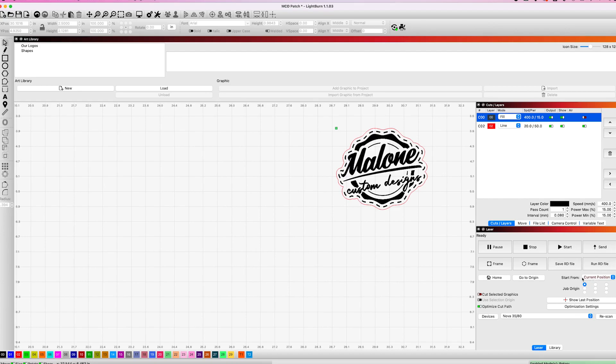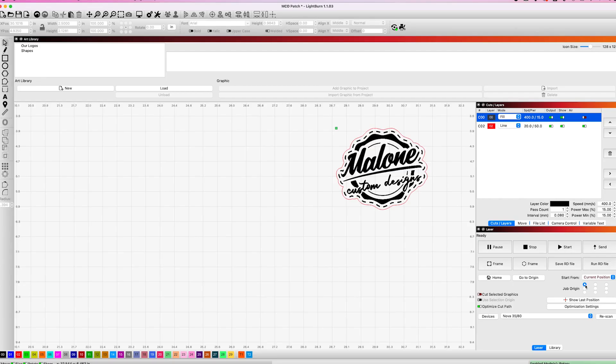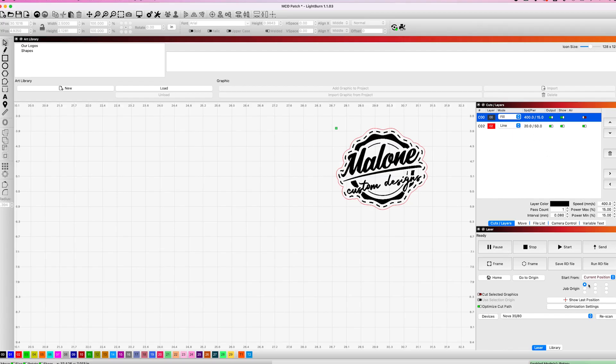Another thing to point out is we are starting from the current position. You can see how you can set that to user origin or absolute. We use current position, and then we select a job origin, which is reflected here by this green square. We have it in the top left — you can see whenever I move it, it changes. We're going to keep it in the top left, which is where we'll start our job from. That way when we get to the laser, we'll know where to position the laser head.